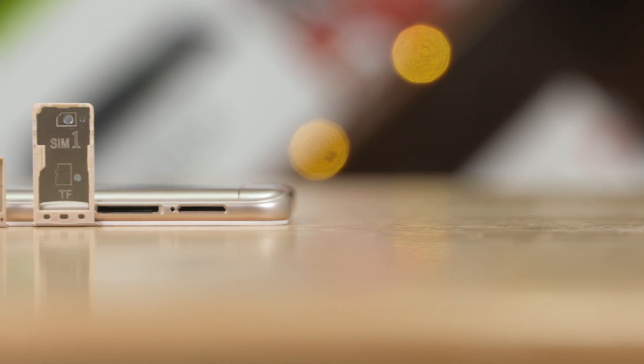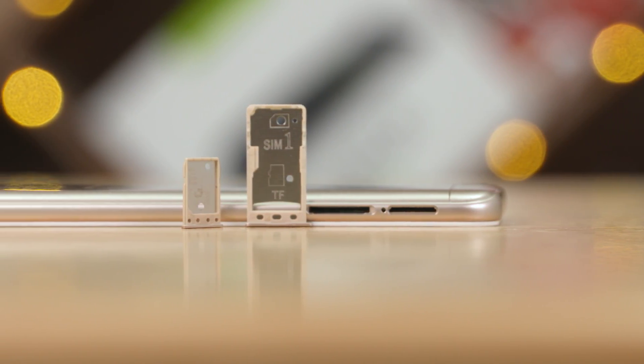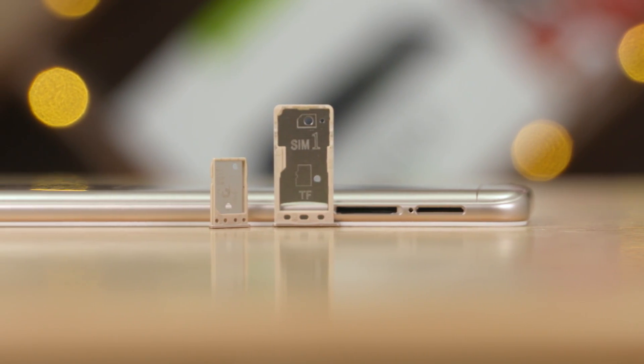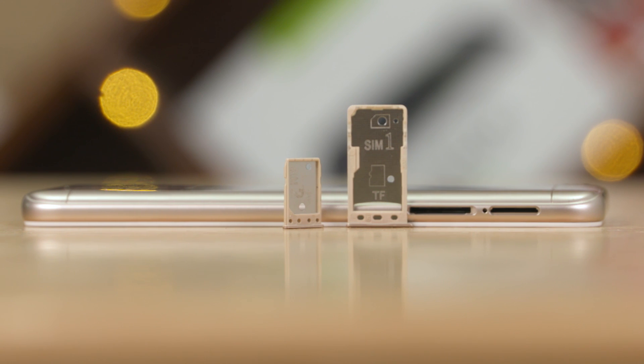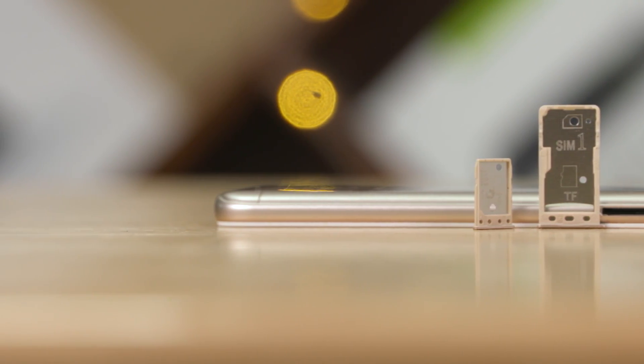On the left side, there are two trays, which is a difference between the Redmi Note 5A and Y1. There is dedicated microSD support, so you can use a microSD card alongside dual SIM — a dedicated microSD slot.